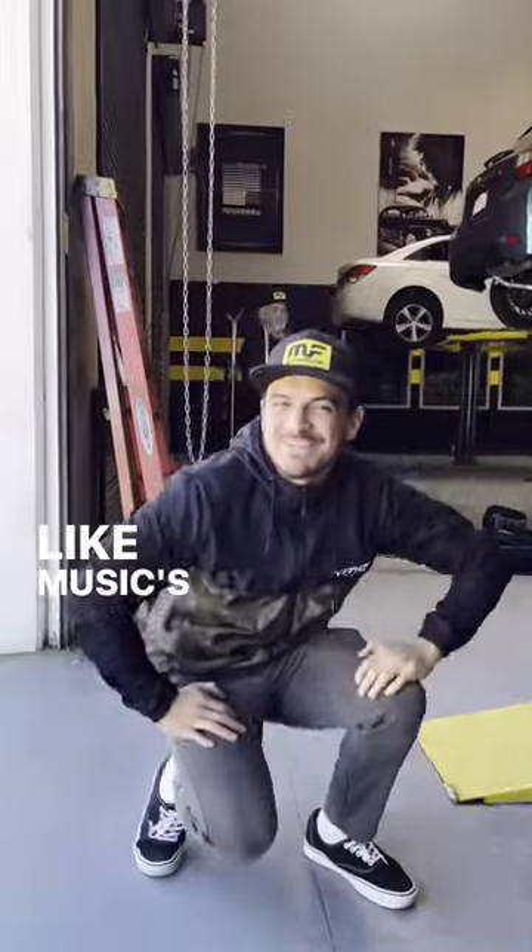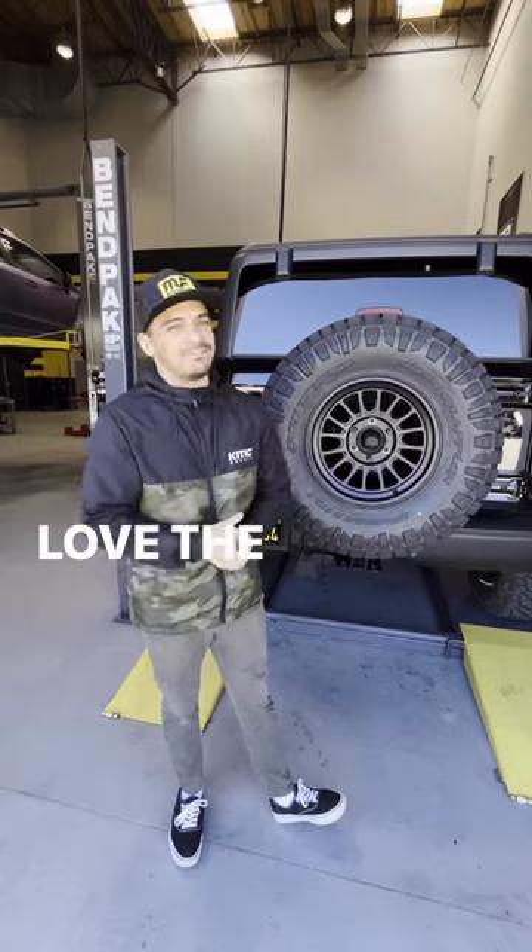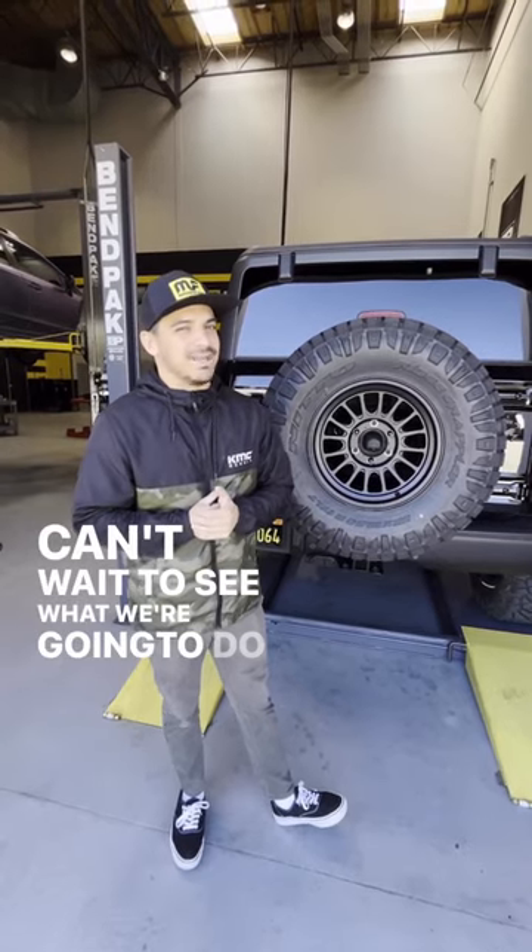So much better. Well, there you have it — the Overland Series exhaust by Magnaflow. Love the sound as always. Can't wait to see what we're going to do next. Thanks, Magnaflow.